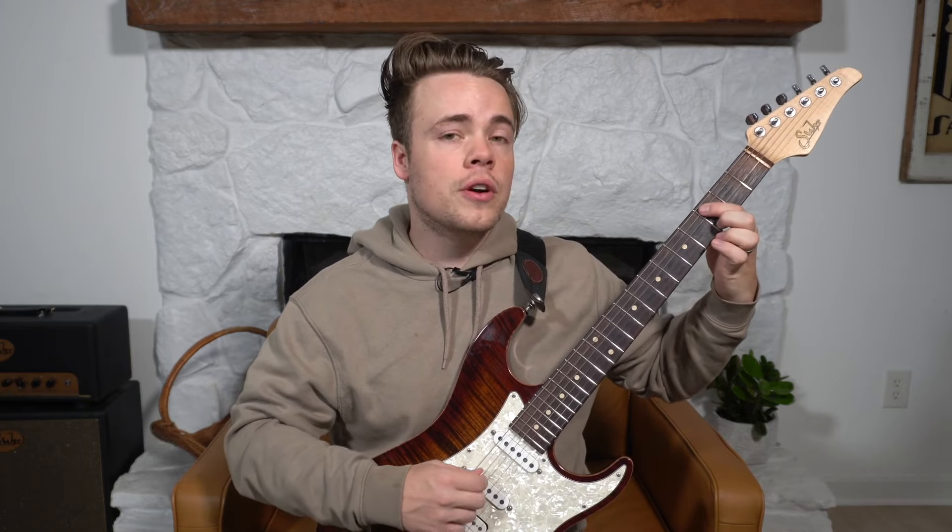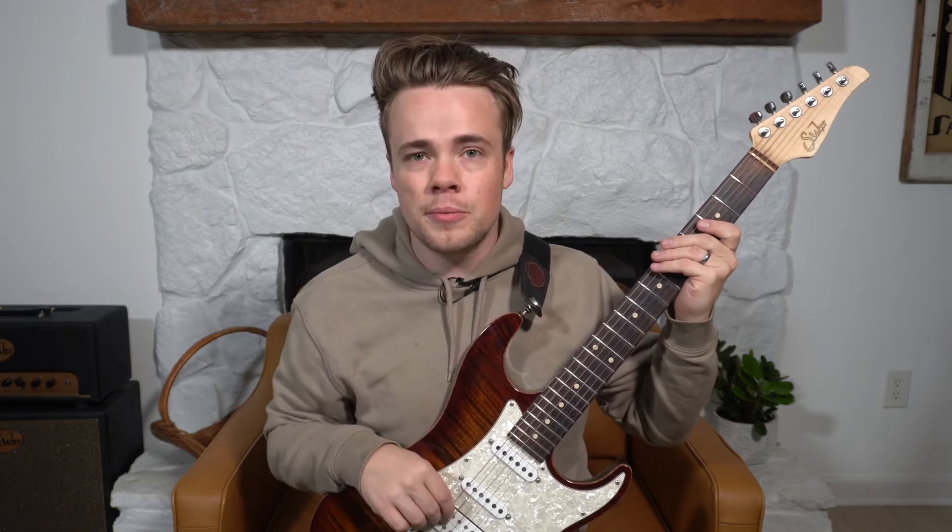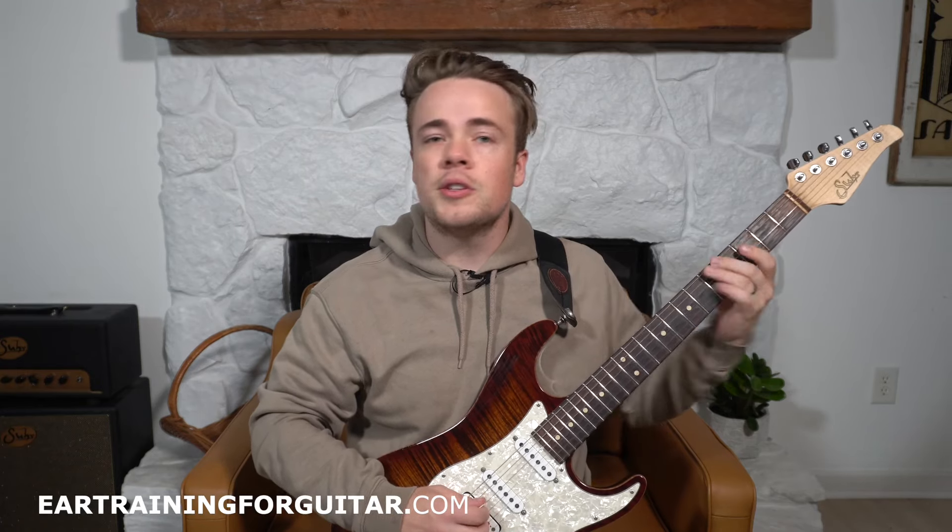You're going to hear the one first, and then you're going to hear one of those other scale degrees. That first one was a perfect fifth. Here's the next one.